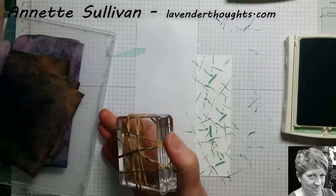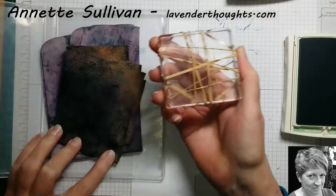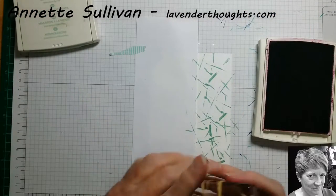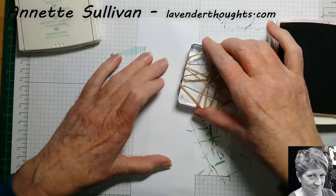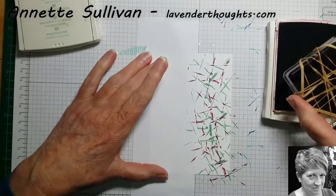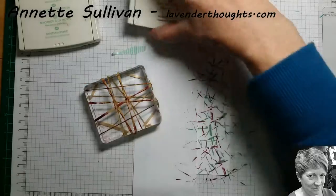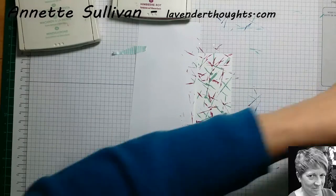Now we're just going to clean it off. I'm just going to use a chamois — just however you normally clean your stamps. See, the ink's all gone there. Now we'll get the rich razzleberry. Let's make sure I've got that lined up. Let's clean our rubber bands so we don't get ink everywhere.